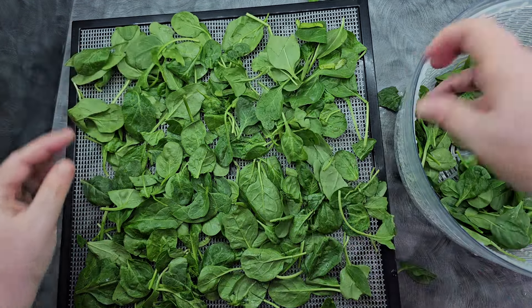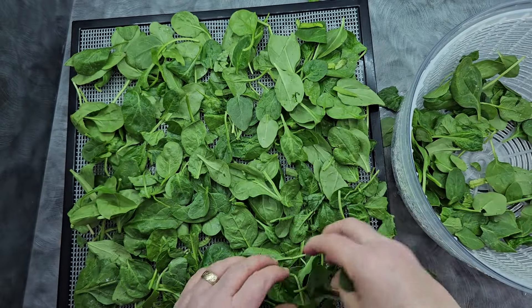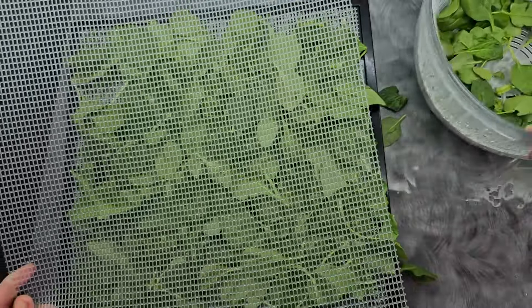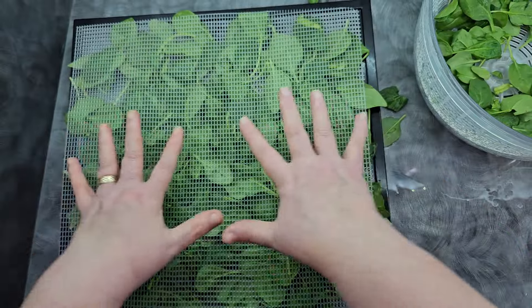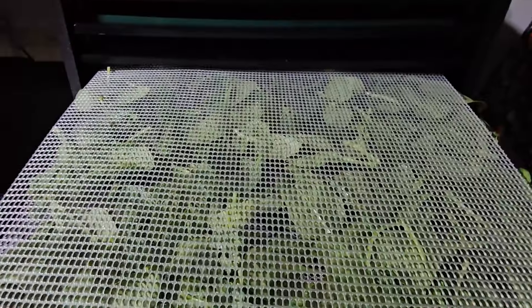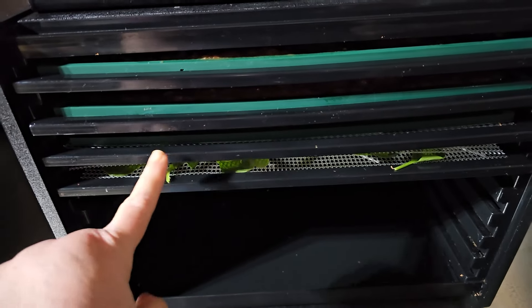So what I'm going to do is pile this up a little more because this will shrink like crazy. Here's the trick: a second set of mesh or parchment paper or whatever you have — because what you're going to do is smush this down and then slide it right into your machine. Just smush them down, put the tray right in and it goes in without having to take out a tray between. It is so helpful.